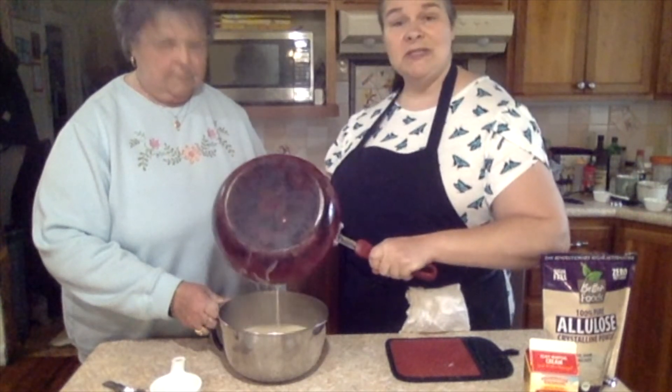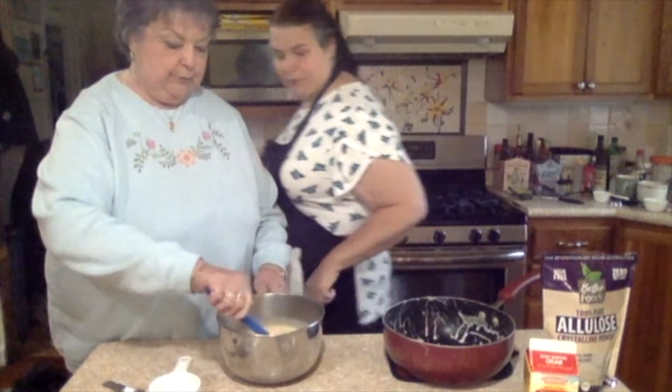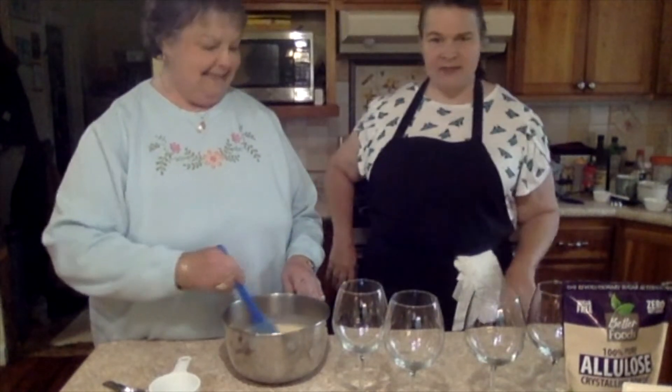Mix it up and pour this really hot stuff into the bloomed gelatin. And then I'm supposed to stir — I shall stir. Grandma's done stirring this stuff together.